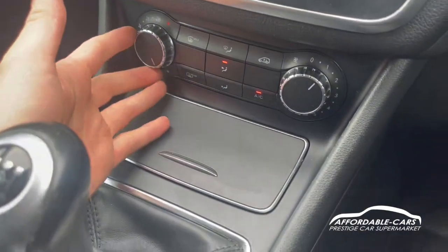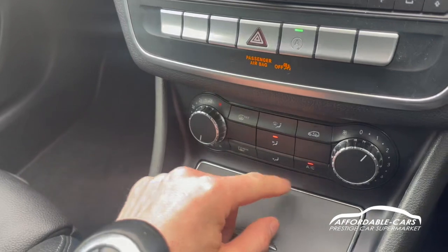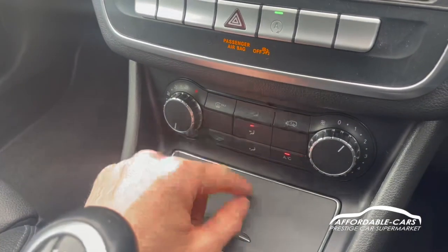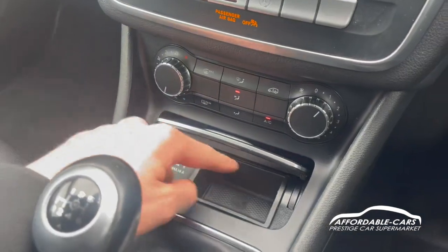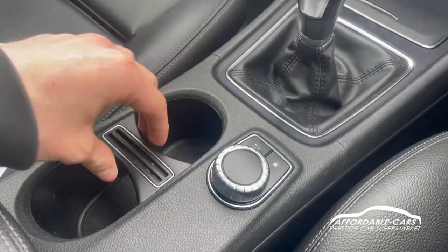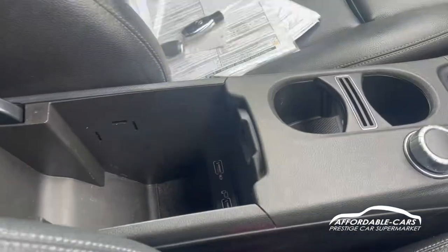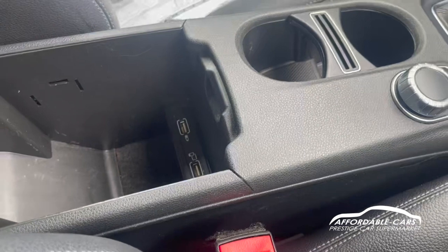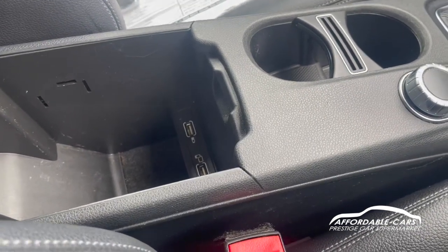Moving down, you've got your nice climate control — temperature on this side, defog for front and rear windscreens, air conditioning, where the air comes out of, and the power of the air. We've got a 12-volt storage space, two drinks holders — you can remove this if you want more storage space — or a card holder in there. If you open up here, you've got your two USB ports: one for screen mirroring, one for charging or playing music through, which is great.